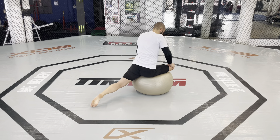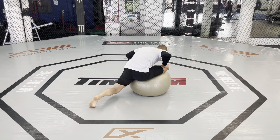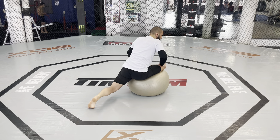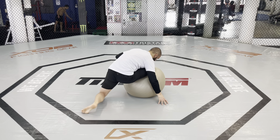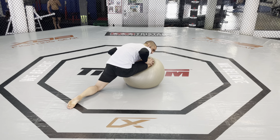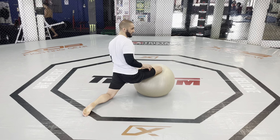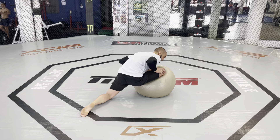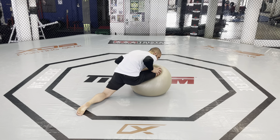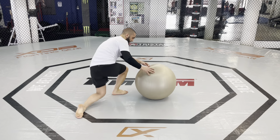If my hip is nice and flexible, it's gonna take a lot of stress off my knee when I find myself in these positions in Jiu Jitsu. Oftentimes I find myself in this position in Jiu Jitsu, and I need to make sure I'm not only very mobile in this position, I'm also very strong in this position. You see me pushing with my leg into the ball and creating an isometric hold with my hip and leg here.